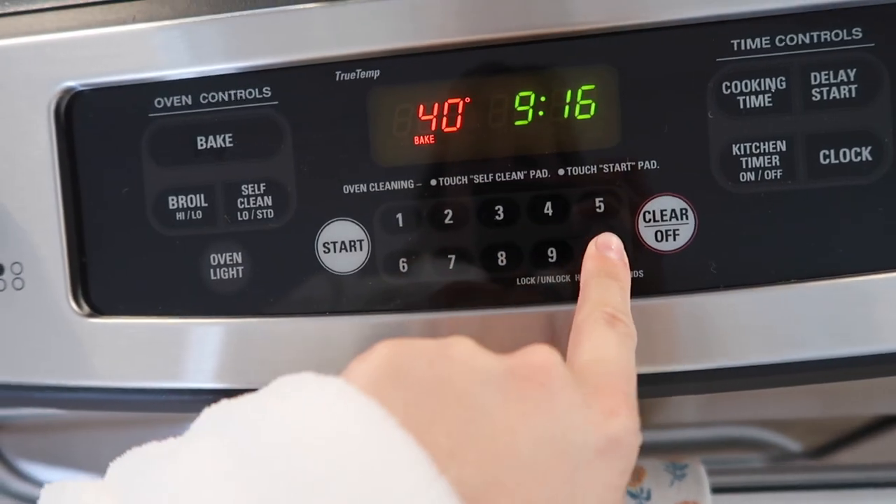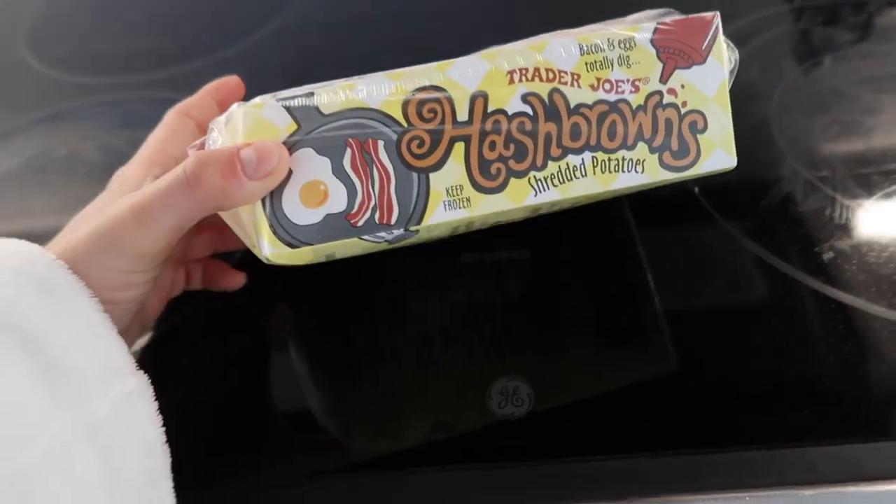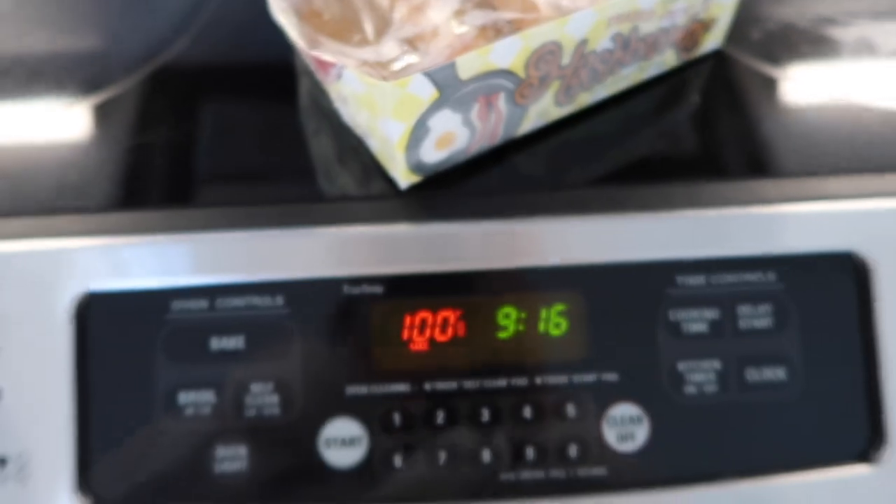I bake at 400. I got these hash browns from Trader Joe's and they're amazing — I'm obsessed. I'm gonna eat two of them this morning. While the oven is preheating I'm going to start getting ready. I set my camera up in the living room and I'm going to do my makeup at this desk that I still haven't moved out of the living room. I low-key like using it as a table since I don't have a coffee table, and I've been doing my makeup here in front of this window — it's so fun.